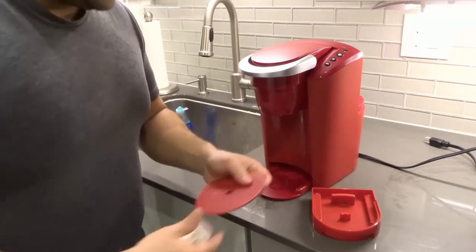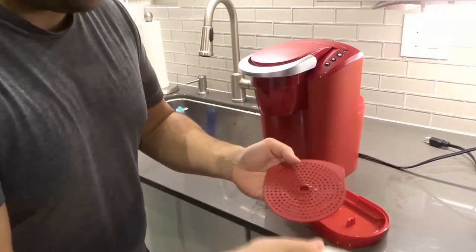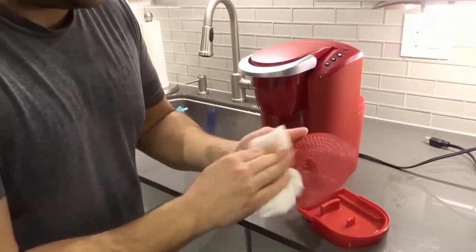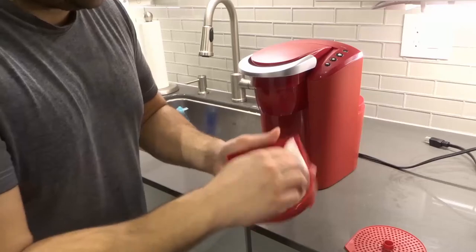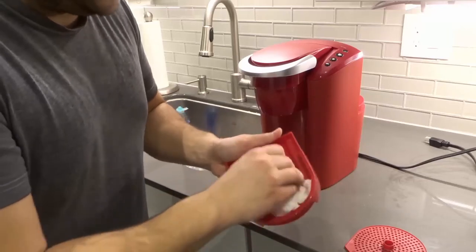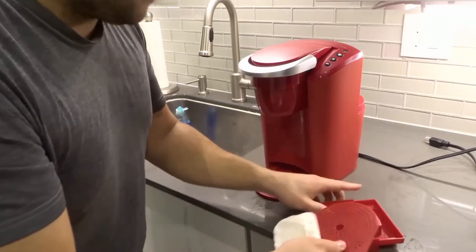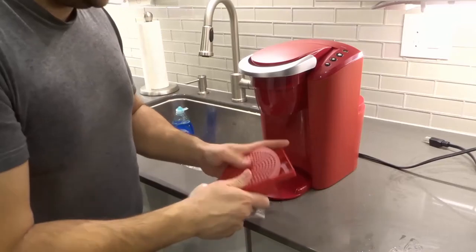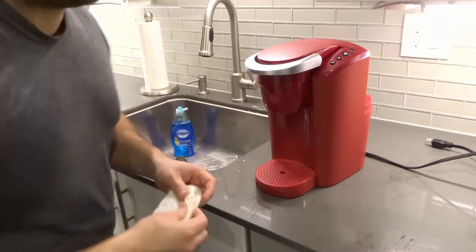Take your drip tray — mine is basically a brand new machine, so I'm just going to wipe it with a cloth. If it's dirty or there's coffee on it, you can go ahead and rinse it in the sink. Wipe it clean and put the drip tray back in place.